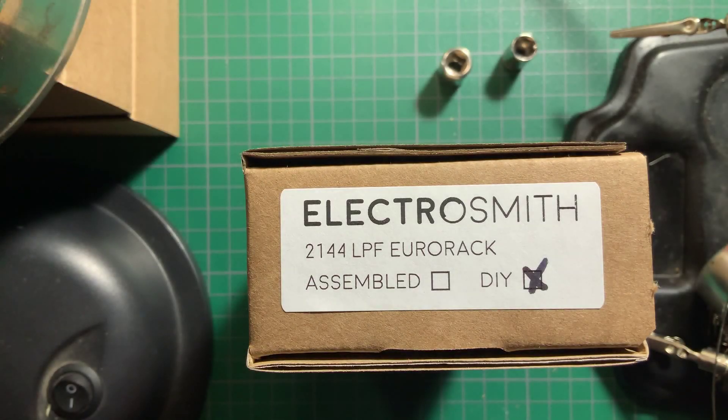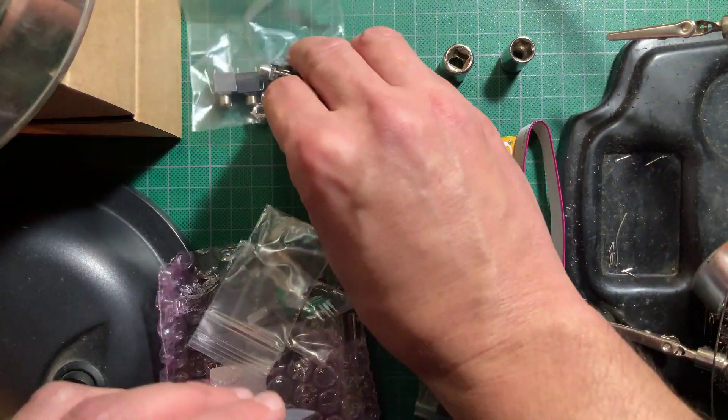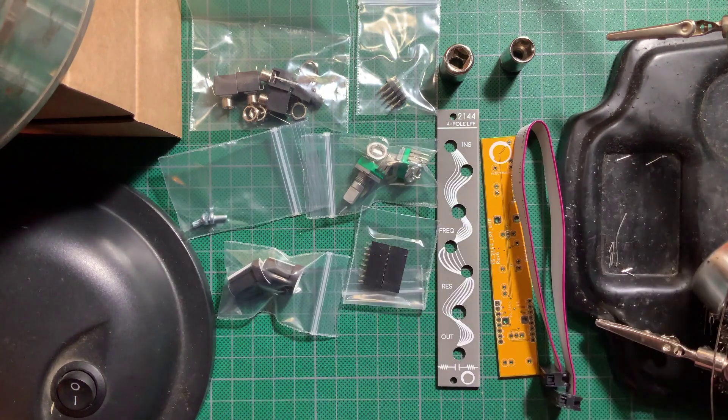In the kit box you get the panel, the PCB, the power cable, the jacks, the power header, mounting screws, pots, knobs, headers, and the pre-soldered SMD sub-module.